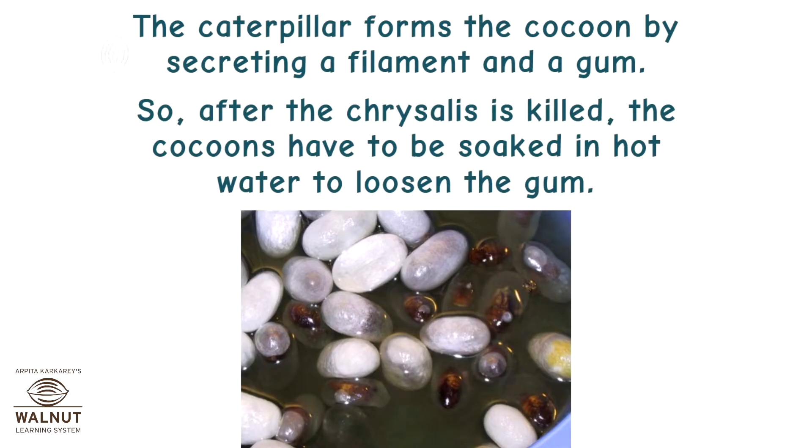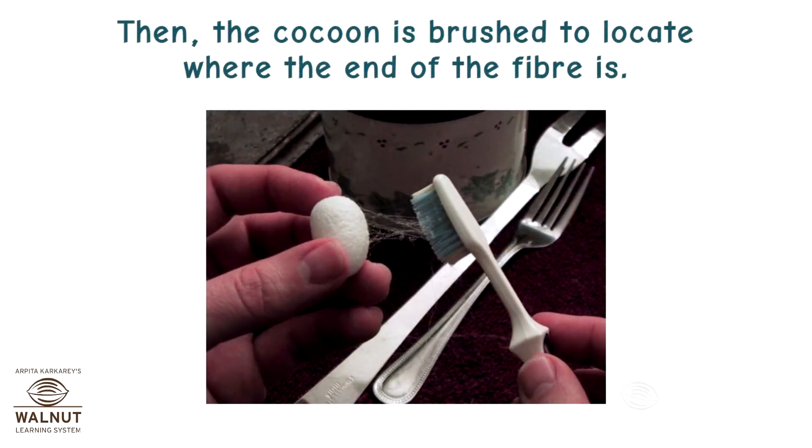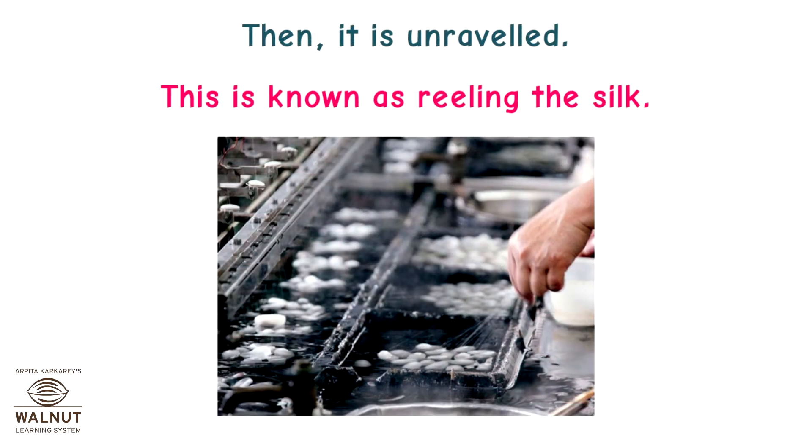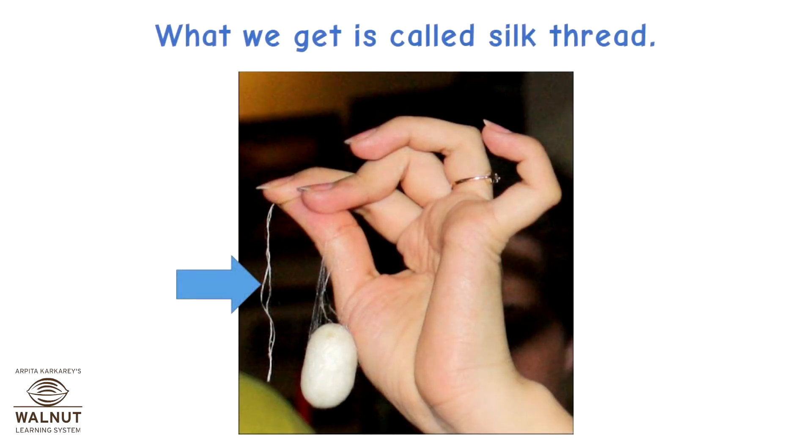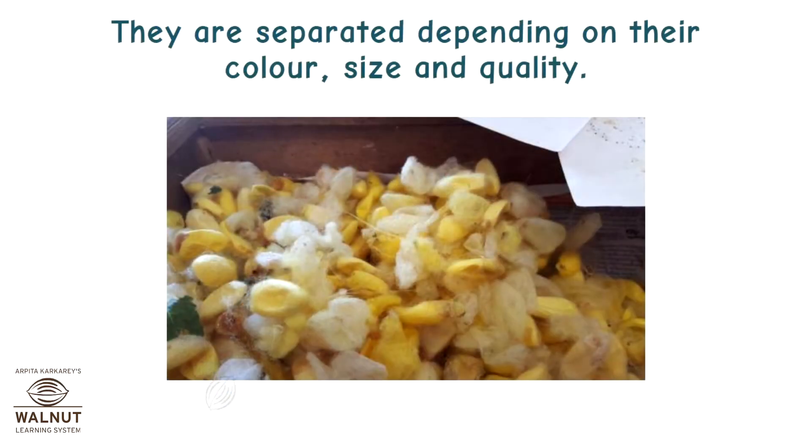The caterpillar forms the cocoon by secreting a filament and a gum. So after the chrysalis is killed, the cocoons have to be soaked in hot water to loosen the gum. Then the cocoon is brushed to locate where the end of the fiber is. Then it is unraveled — this is known as reeling the silk. What we get is called silk thread. They are separated depending on their color, size and quality.